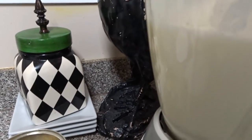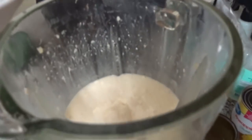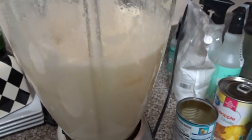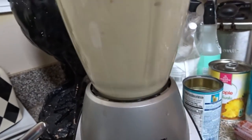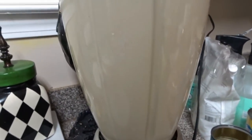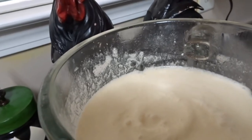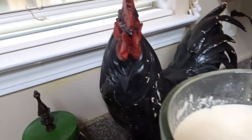Now I'm going to go ahead and add the ice — the ice is what's going to give us all of our bulk. This is the consistency we have right now, and the last thing I'm going to do is add our coconut rum. That smells so good. Now we're going to blend it up some more.